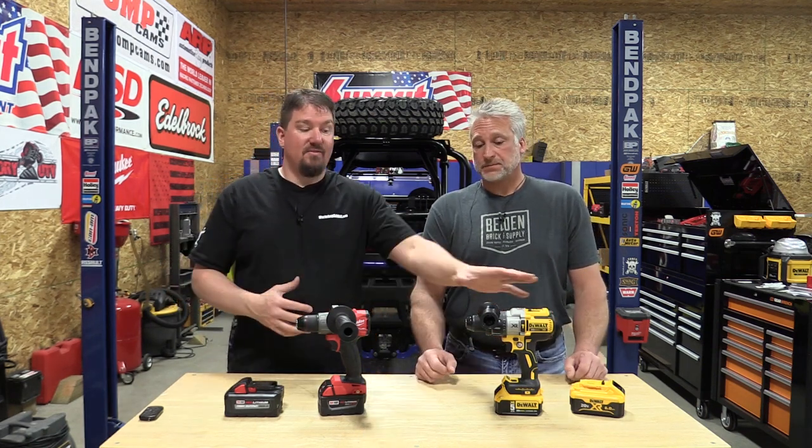We've got the DCD-996 and the 2804-20, and we're going to put them up against each other to see which one comes out on top. These two drills are not DeWalt's Tool Connect or Milwaukee's One Key, but they are top-of-the-line drills for what's on the market. You'll find these in a lot of different high-end kits or you can buy them separately.